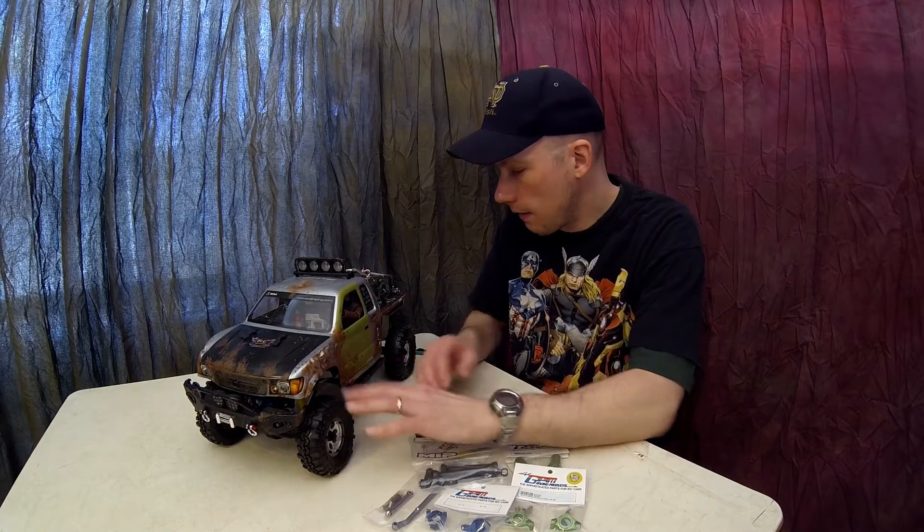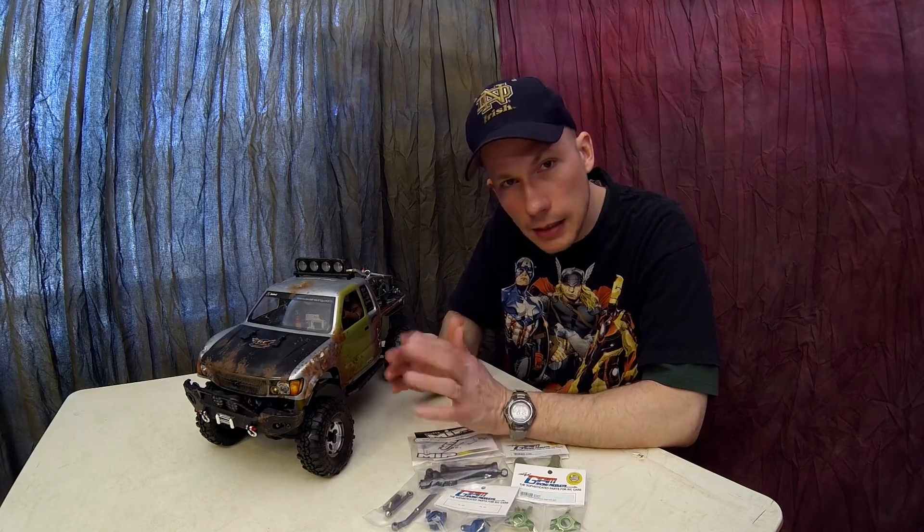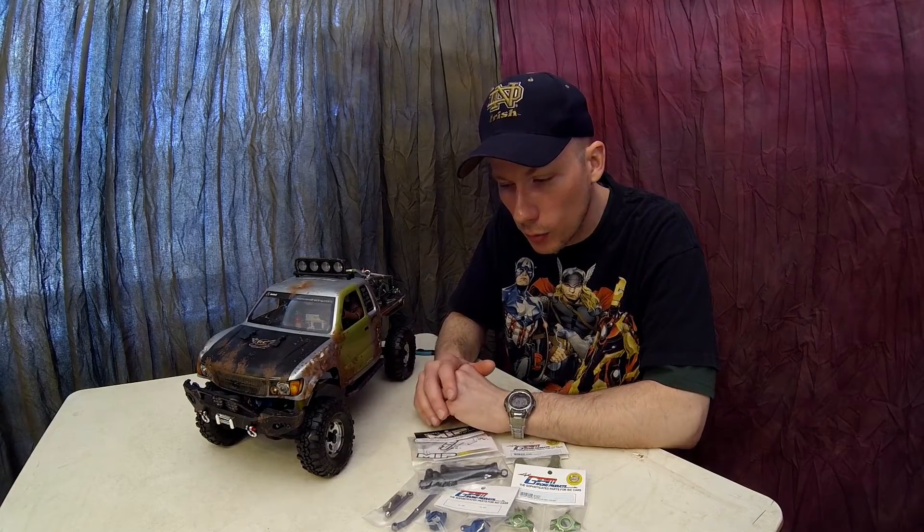I think this rig is set up well overall. I have the smallest 1.9 Super Swampers on here — not the XLs, just the standard 1.9s.